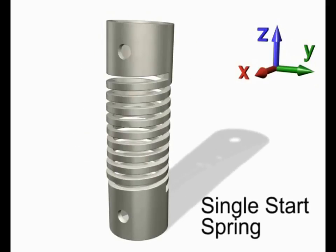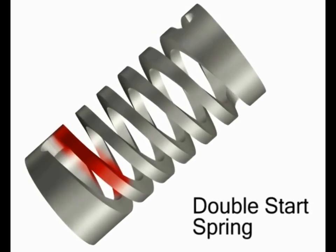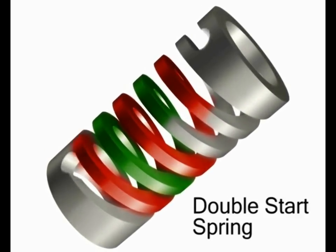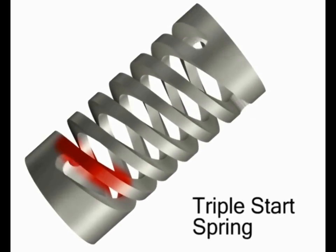Single start springs are just one configuration of a machine spring. They can also be made in a double start configuration. These multiple start springs are just one area where the Helico machine spring offers great benefit. Even triple start springs can be made for demanding applications.